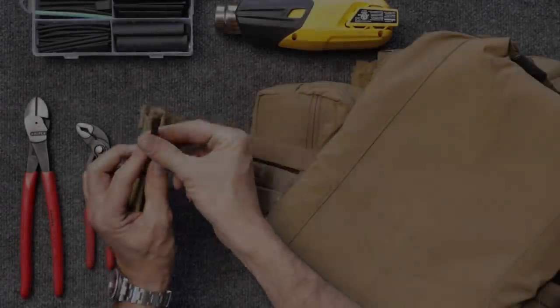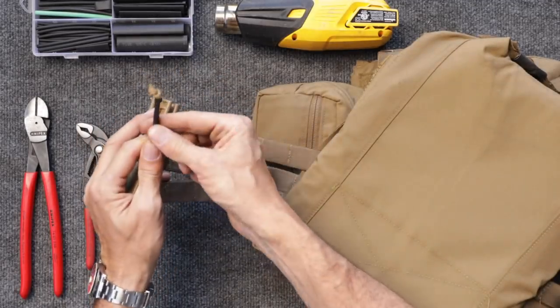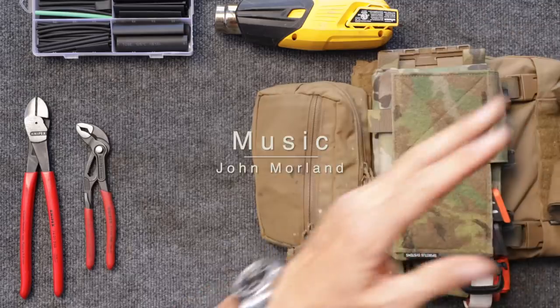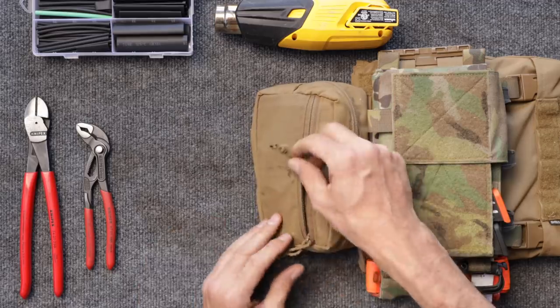Necessity is the mother of invention. My necessity: I was having a problem on my chest rig finding the pulls for the zipper couplers. It's soft paracord and it folds under so you can't find it. The solution was so simple and it worked so well — use shrink tubing.